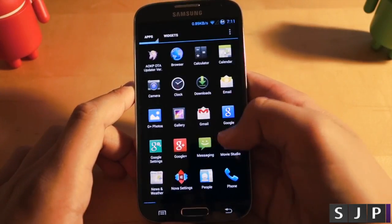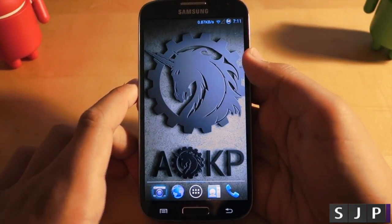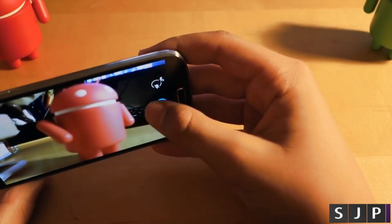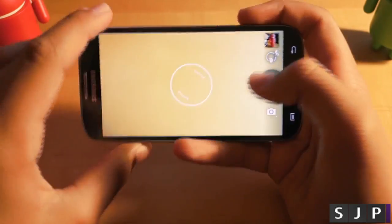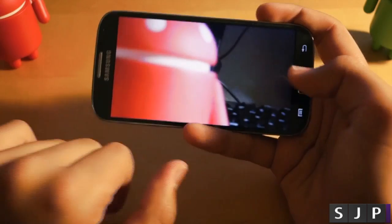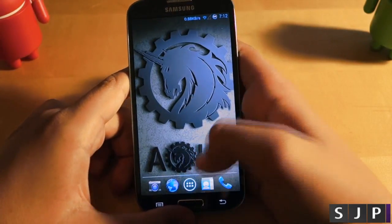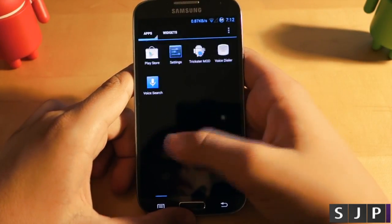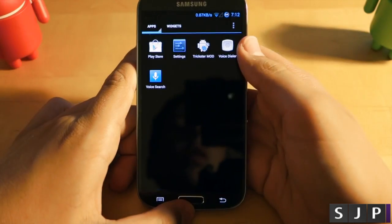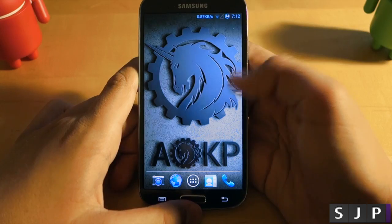A big worry with a lot of ROMs is all the different bugs, but AOKP is one of the few ROMs I can say actually doesn't have any bugs. They're always updating and always improving, and to this day after using AOKP on all my devices I have not noticed any bugs. They keep it very stable and don't release anything that's going to give you a bad experience. They really want to make sure you're getting a fast, stable, and feature-rich experience.